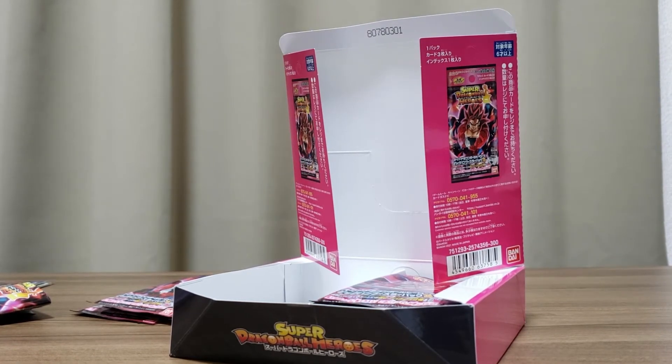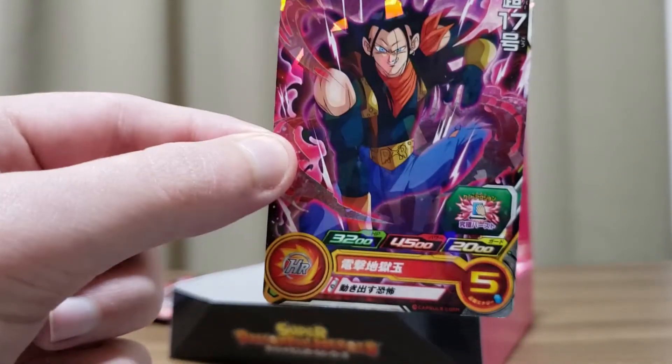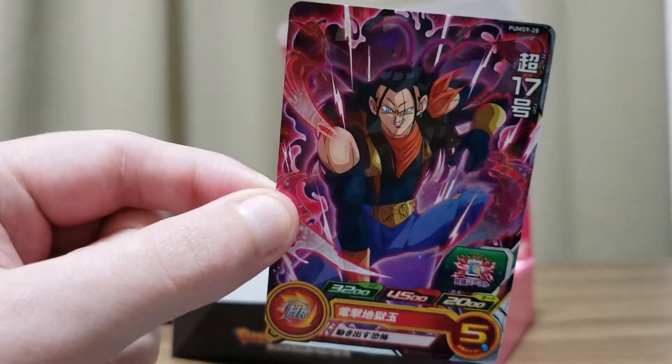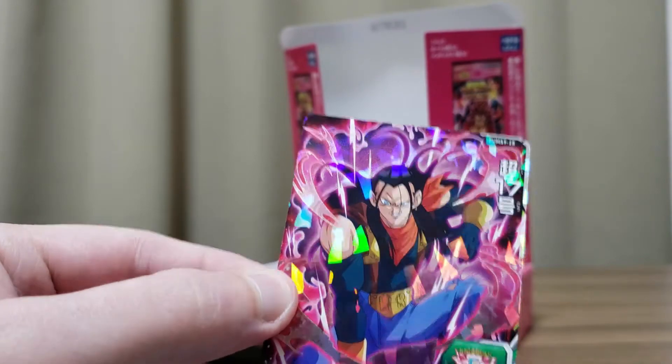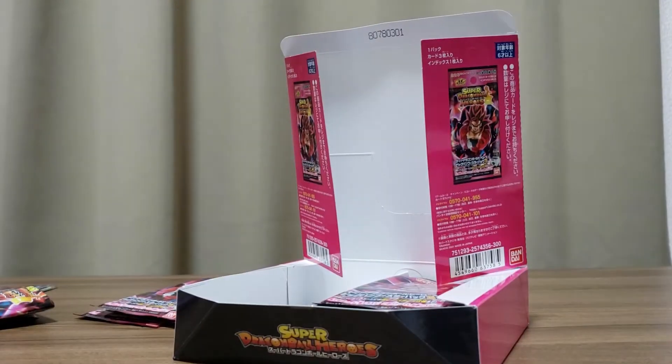Here's another new one: Super 17, number 28. I like the kind of aura around him — that's pretty cool. Nice.